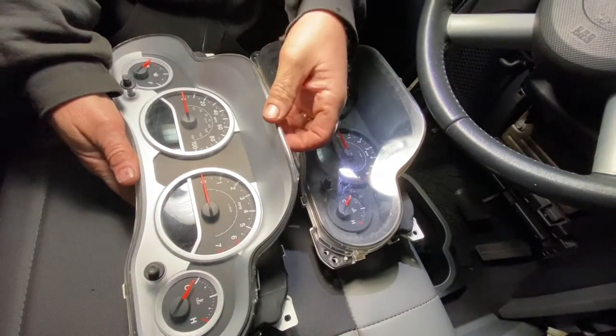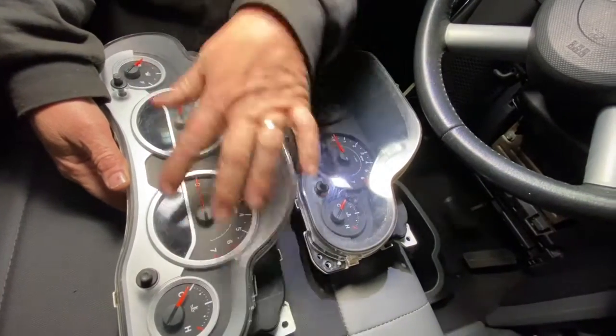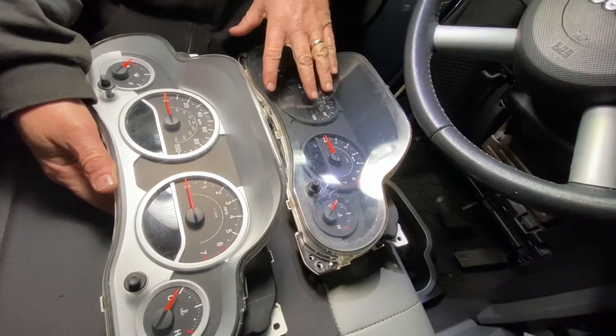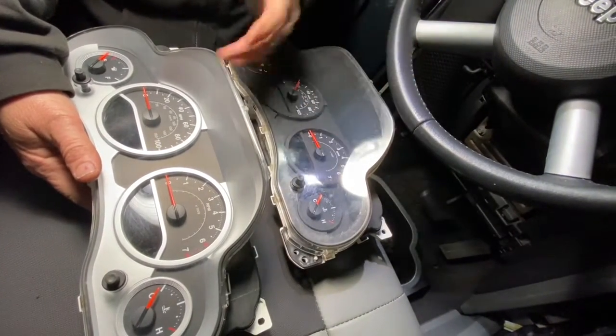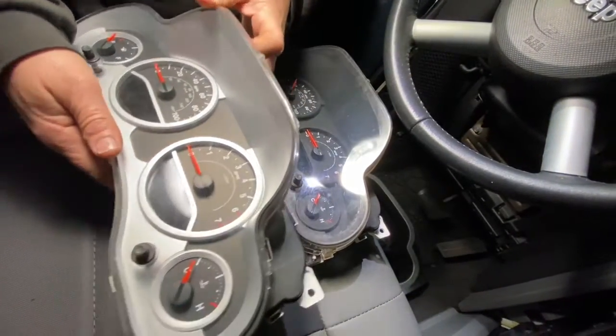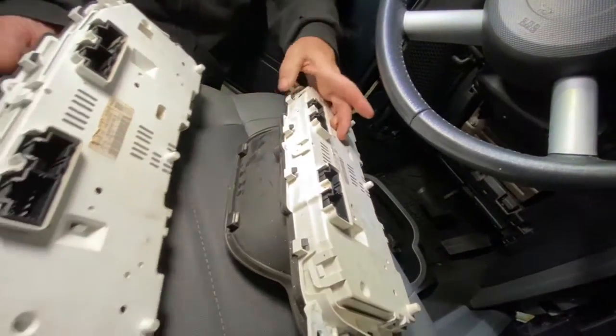What you can do is take this apart and just use — if you like the silver paneling — you can switch that over and basically use your original gauges, and the mileage will be the same. I forgot to tell you that in the beginning. These do plug and play.